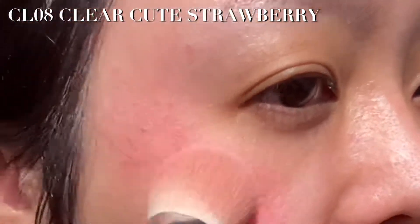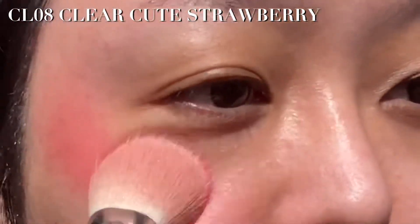If you want maximum pigmentation, I recommend a brush. Here I'm using the Stipple Brush from e.l.f. Cosmetics.